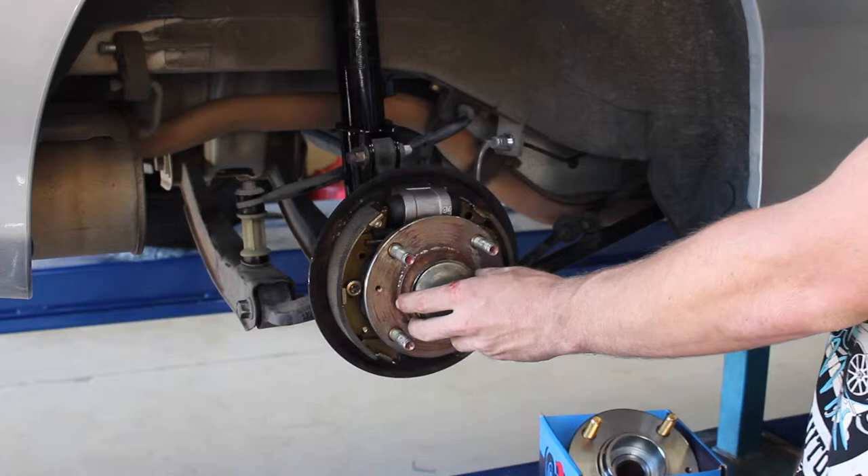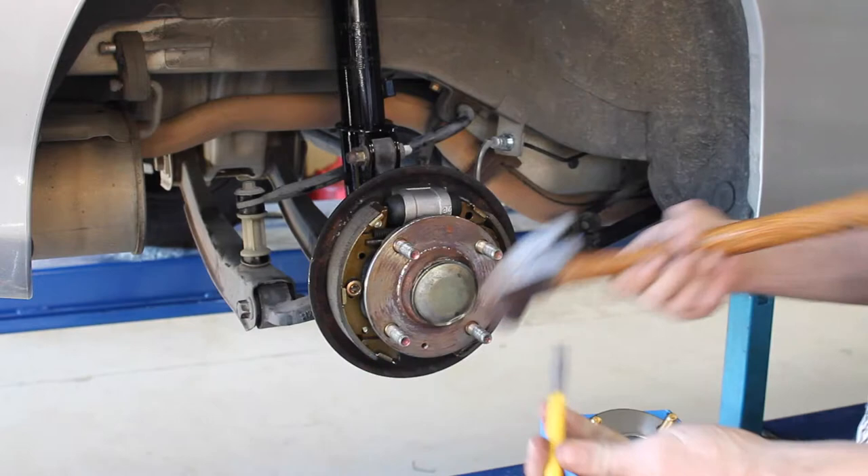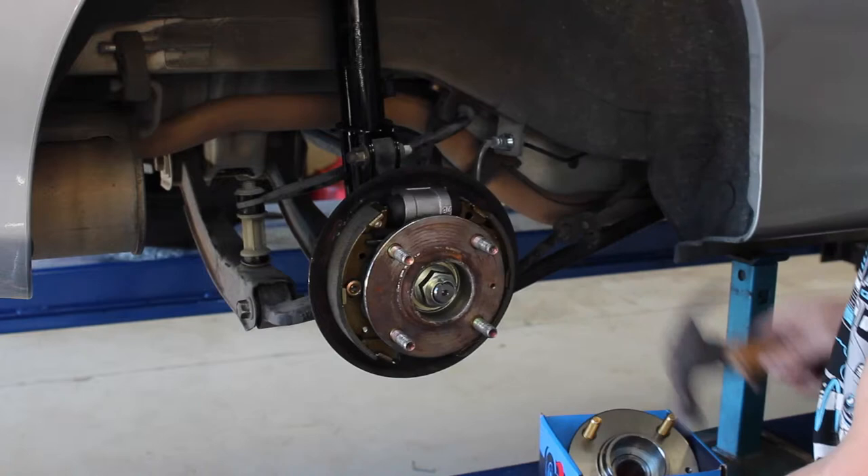Now to do the rear of these cars you need to remove the dust cover off the front. To do this, just use a hammer and chisel and work your way around until you expose the nut.